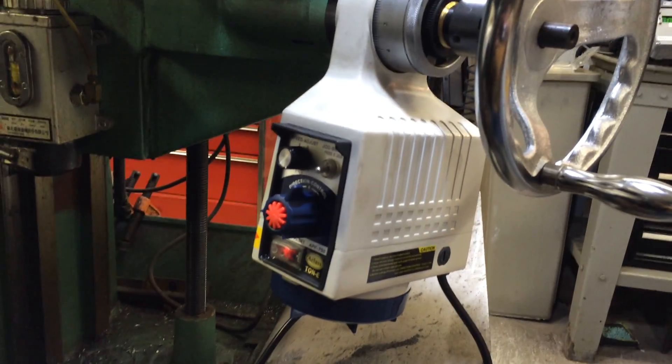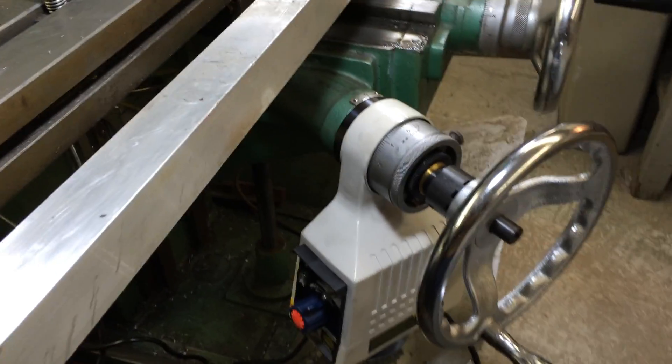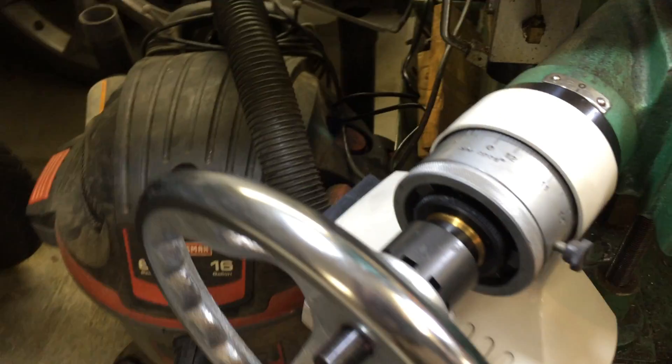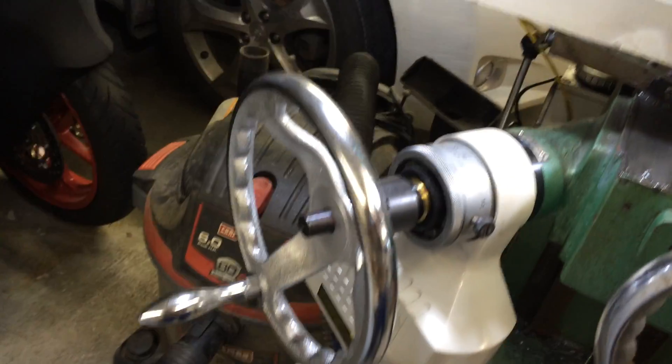Very nice, very pleased with it, works great. It was a little bit involved to install on this milling machine — I had to do some turning on the pieces inside and whatnot. You can see that in the photographs.